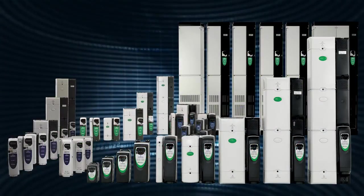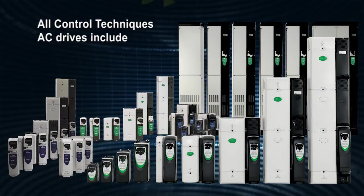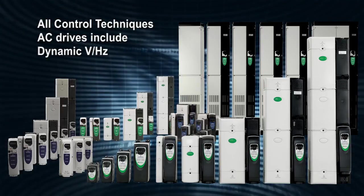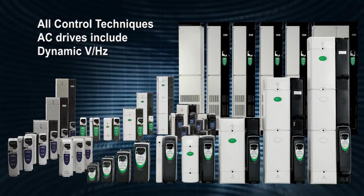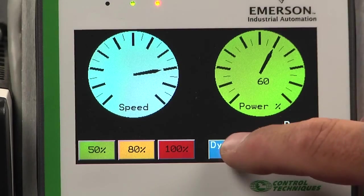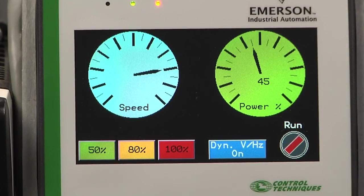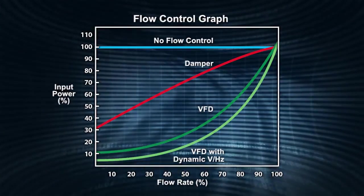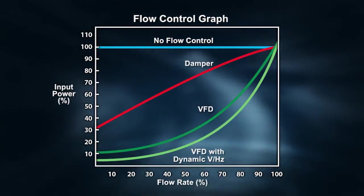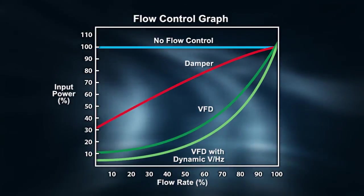A unique feature in all Control Techniques AC drives is dynamic volts per hertz, a function that provides even greater energy savings. To demonstrate, we will turn that parameter on using the CT View. You can see that the power consumed has dropped another 10%. This flow control graph indicates the energy savings potential when using a Control Techniques drive with dynamic volts per hertz control.